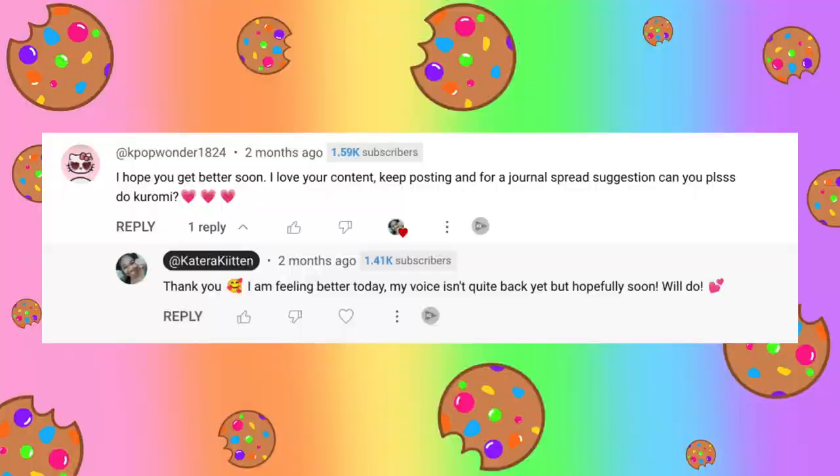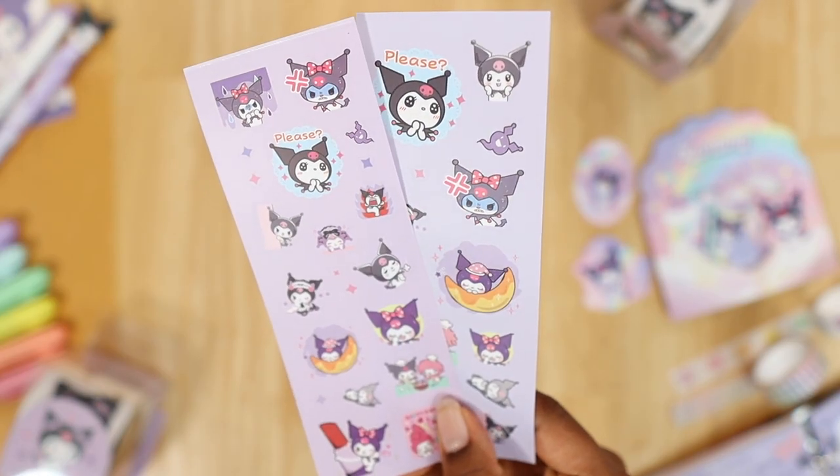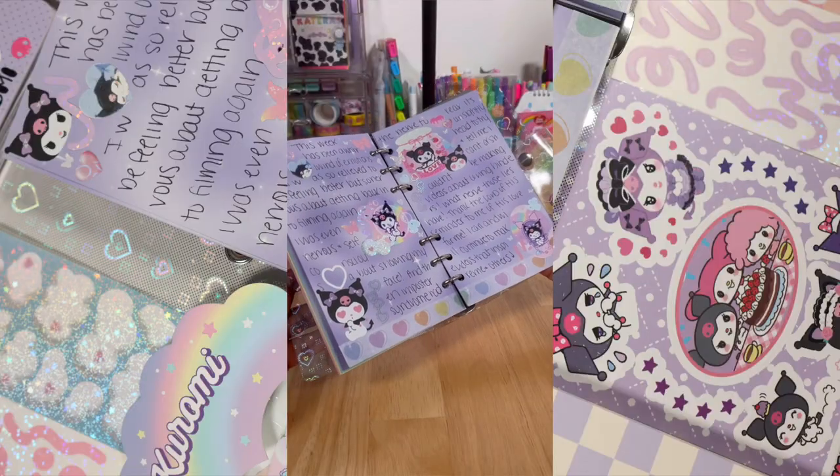Since Kuromi was the requested idea for this spread, my next step is to decide the colors to use. I started taking note of the colors associated with Kuromi, which are typically purple, black, pink, and white. Knowing this, my preference was to bring out more of a purple theme for this spread.